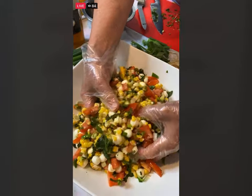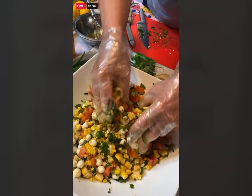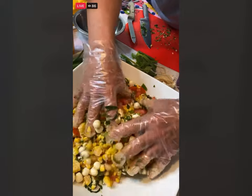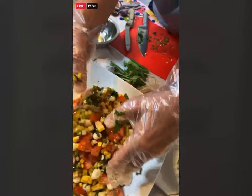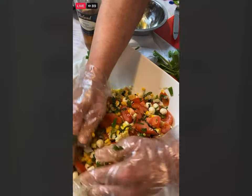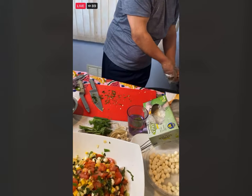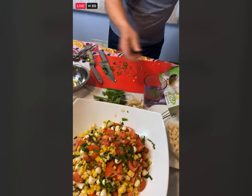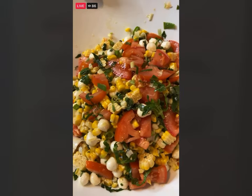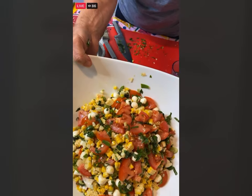Now just give this a nice toss. If you could cover this and let it sit for about 15 minutes, even up to a couple hours, it just lets the flavors come together. You can even chop a little more fresh basil and put it right on top before you serve it. This is the way your salad should look, and I hope you're making it with me or that you make it over this weekend.